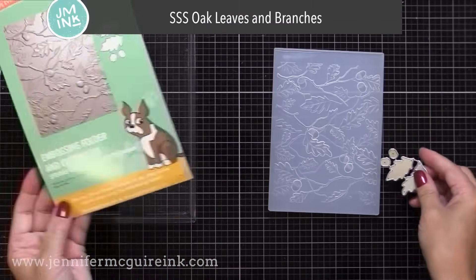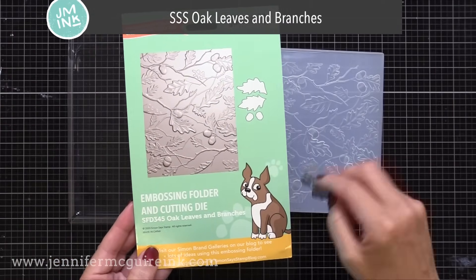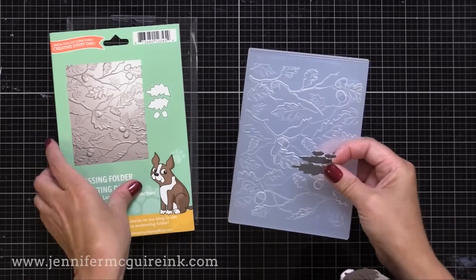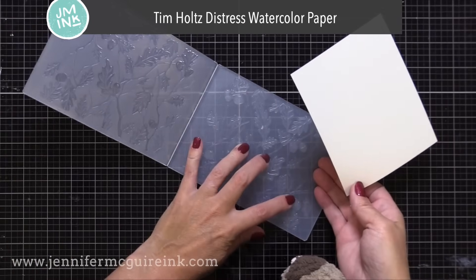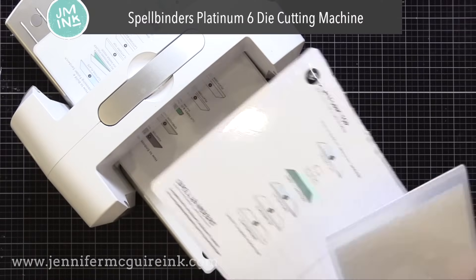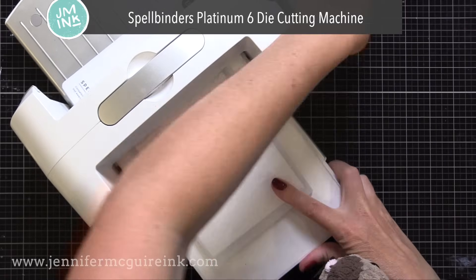For all of my cards, I will be using a 3D embossing folder. The first one I'm using is the Simon Says Stamp Oak Leaves and Branches embossing folder. It actually comes with a little die set so you can cut out parts of it. I have a piece of Tim Holtz Distress watercolor paper, and I'm running it through my die cut machine.